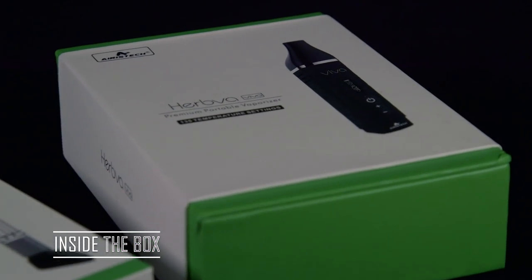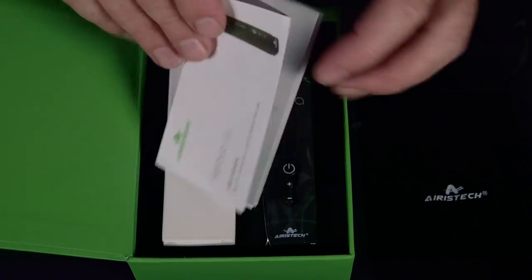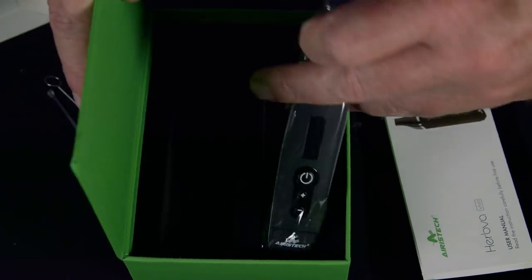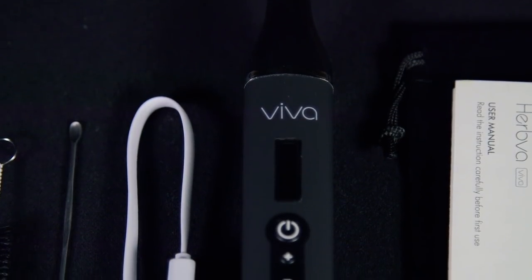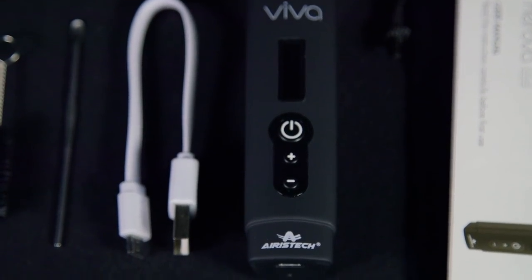Now let's take a look at what comes in the box with the Herbva Viva Dry Herb Vaporizer. We have the little felt container that comes with a lot of Aristech products. There's an instruction manual, and an accessories box that includes the USB charging ribbon, a cleaning brush, and a little packing tool. Then there is the Viva Vaporizer itself, which is a very compact design — this vaporizer will definitely fit in the palm of your hand, and I'm looking forward to testing it out.